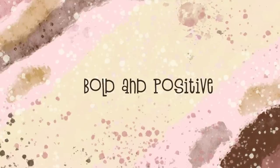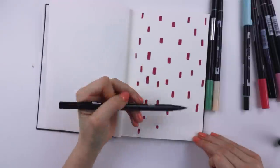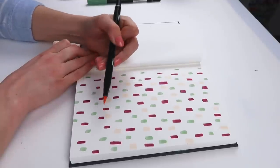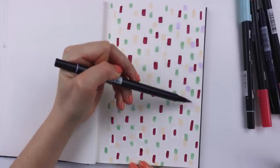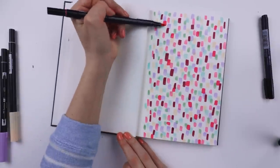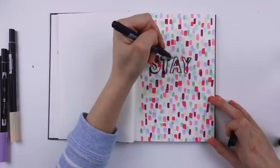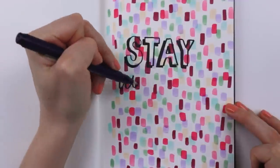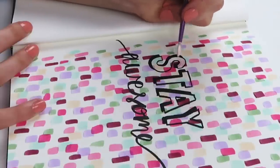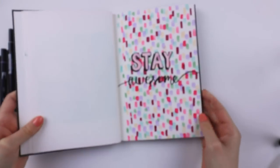All my wordy people and abstract friends, I got you. Take some marker colors or crayon colors — whatever you have — and just do short little lines all over your page. We want bold, happy, positive colors, and then you can create a phrase over top of it — also bold, positive, and happy. I chose the phrase 'stay awesome,' so that if anybody looks through my sketchbook, they get a compliment. I'm an optimistic person and I like to use my art to spread joy.